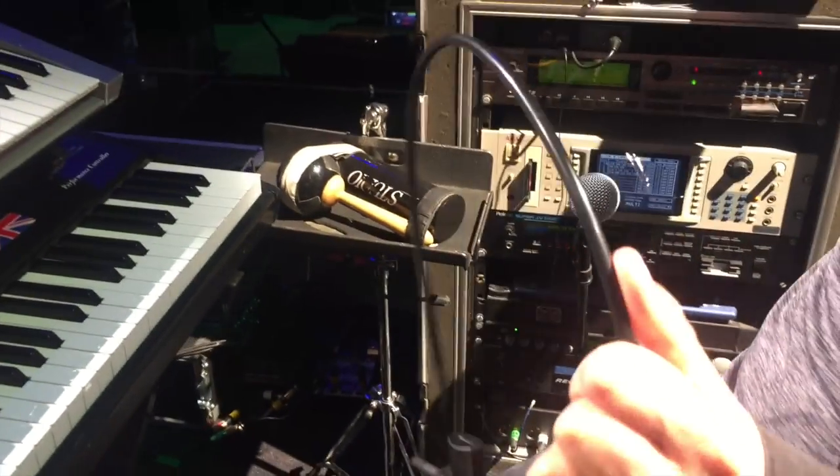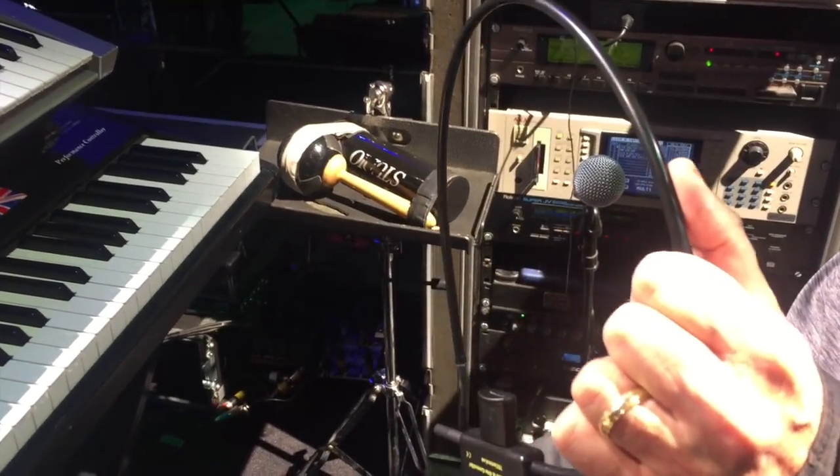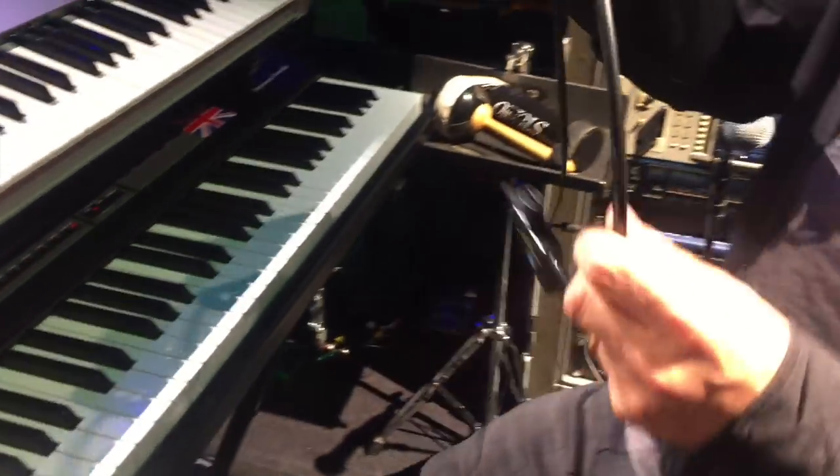Breath controller for brass sounds. So something like 'Lady Madonna' — I'm playing the saxophone on that.